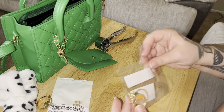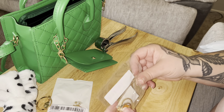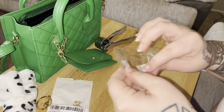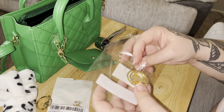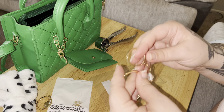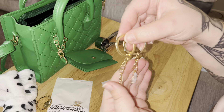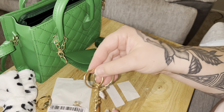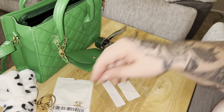What else do we got? Oh, this is another keychain — rabbits! I guess I thought they were on the same ring, but there's a little bunny and a little carrot. How cute. Let me put those with my kitties.